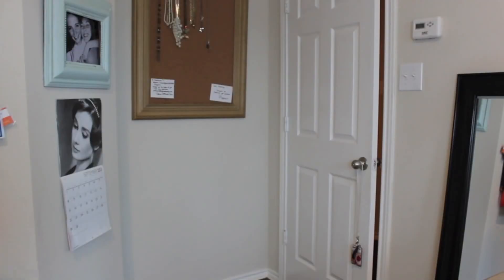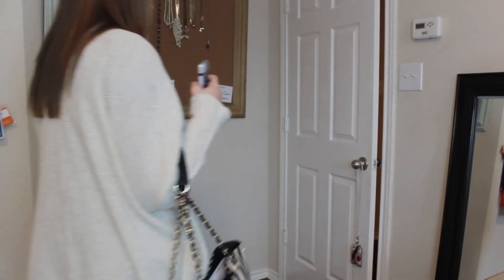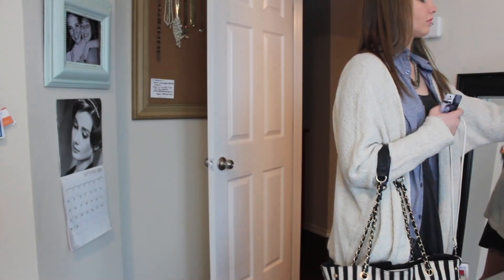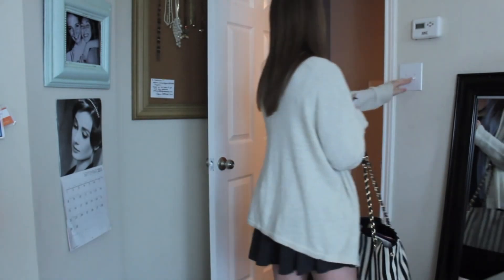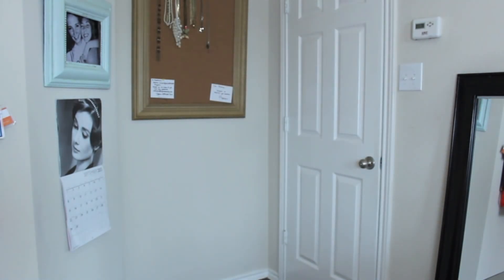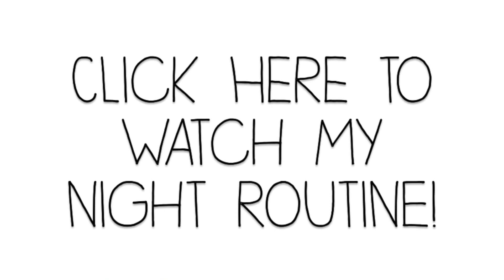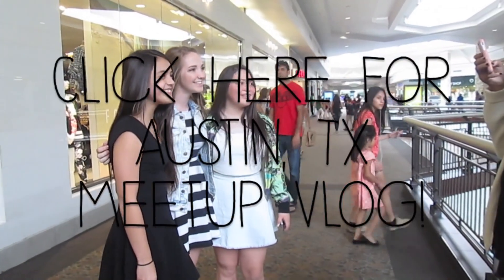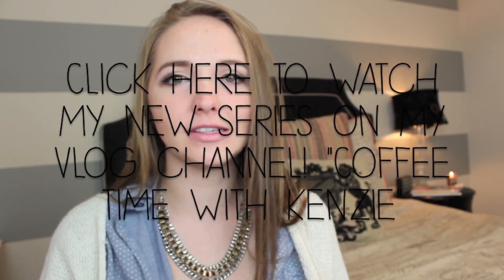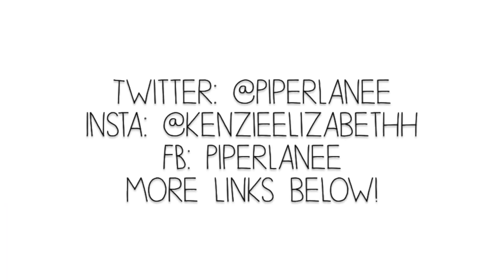There's my school bag — if you want to see what's in it, I will link that video right here. I'm grabbing my keys and leaving my room to go to school. I didn't film breakfast because I normally just go to Starbucks once I leave. That's all for my morning routine! Click here to watch my night routine, my Austin Texas vlog, and my new vlog channel series — I really encourage you to go check that out and subscribe. See you guys next time, thank you!